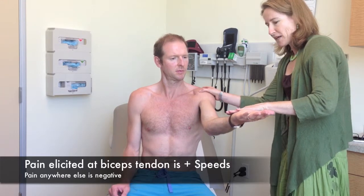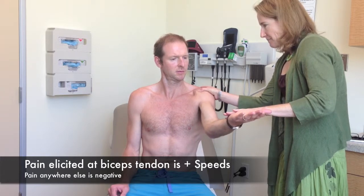For the Speed's test, I'm going to bring your arm out like this, palm up, so you're supinated like that. Again, don't let me push down. Hold your hand up. Any pain under my thumb? No.